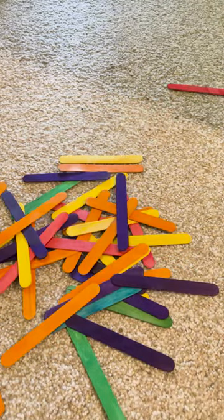You might think a line of dominoes falling over is the best chain reaction, but what if I told you you could make a line of popsicle sticks explode into the air?